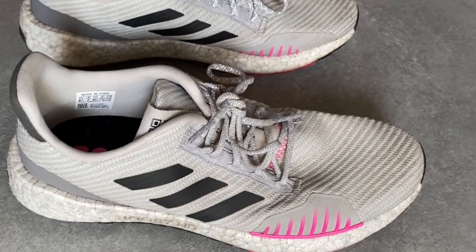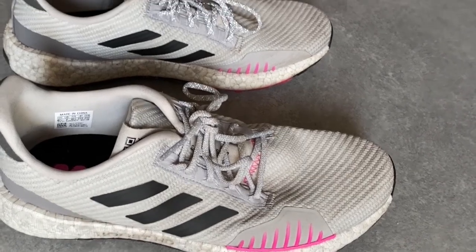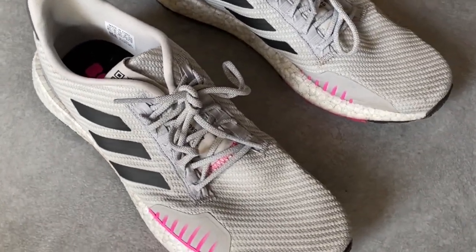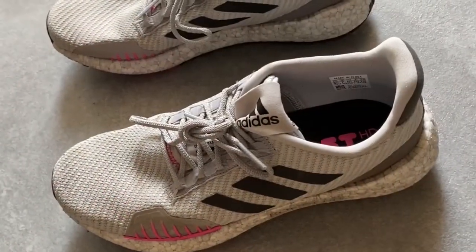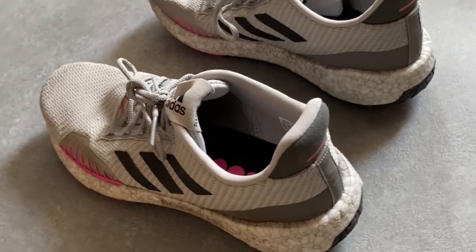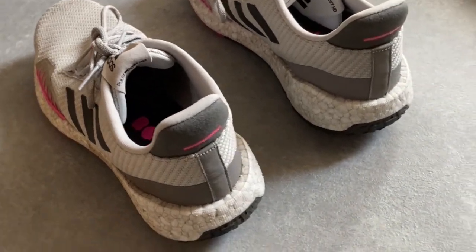They have a ballistic knit upper on this one because it's the winter edition, and it's supposed to keep out some of that water and snow when you're out running in winter. I think that's actually a really good idea because once it gets colder and I wear my regular running shoes, I do get cold feet. This does keep my feet warmer than some of the other shoes I have.